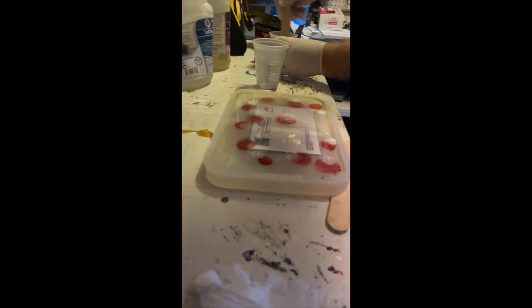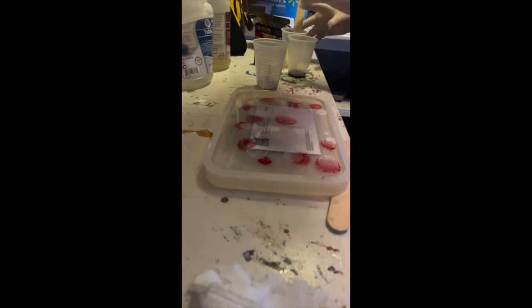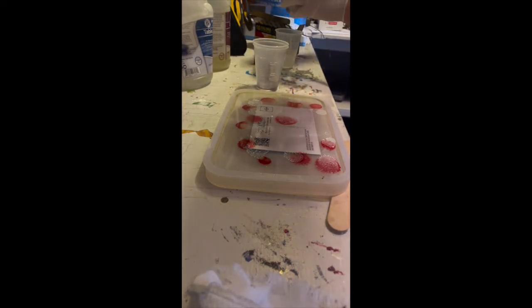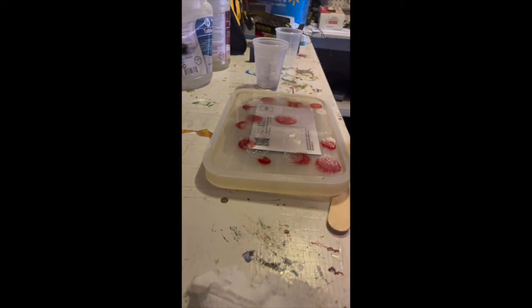Now we're going to put in the dark purple — I'll mix up a whole new batch. I want to do half of it in the violet so we can do some additional colors if needed, or make more violet if we need to. But we want this one quickly. You're not supposed to put that many squirts in — let's see if this works.